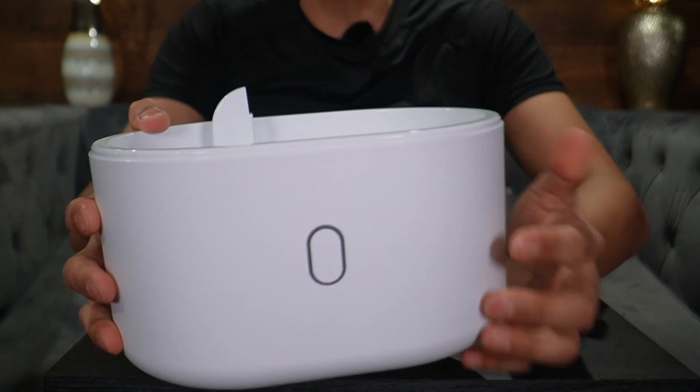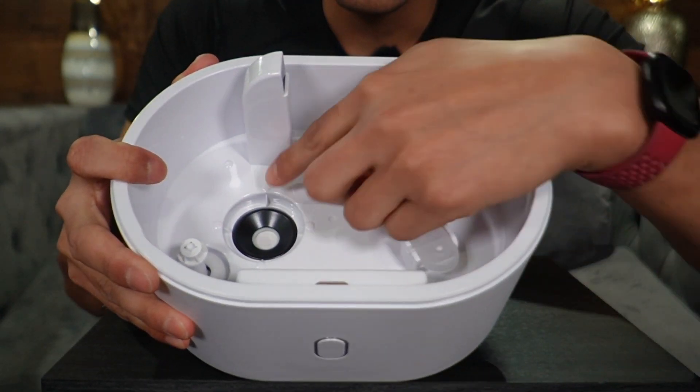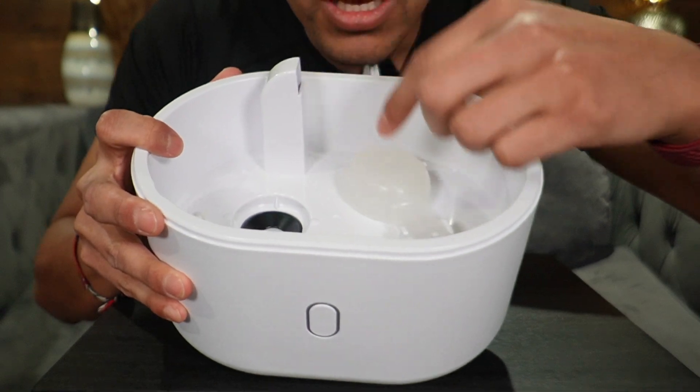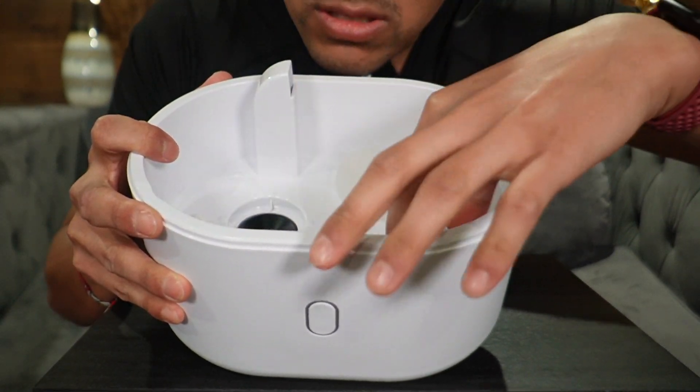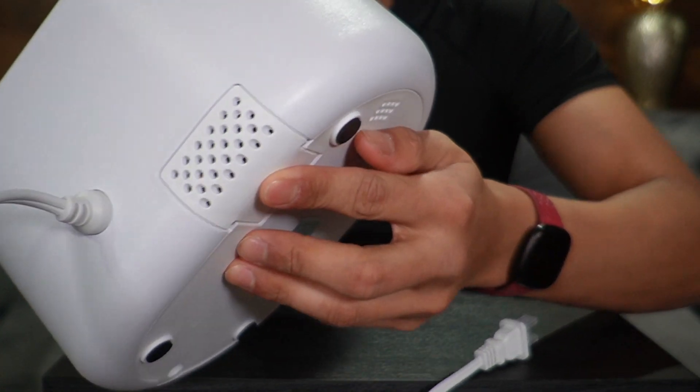Right here we have the bottom cover, and the first thing we're going to see is the button. Taking a look at the inside, we're going to have the water tank light, the atomizer, the air outlet, the float plate, the float, and the support.